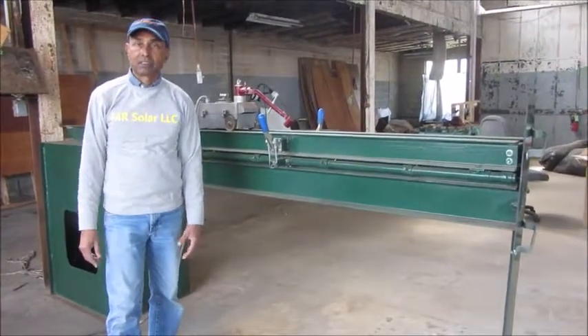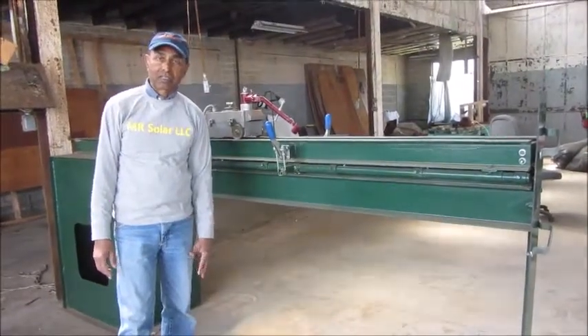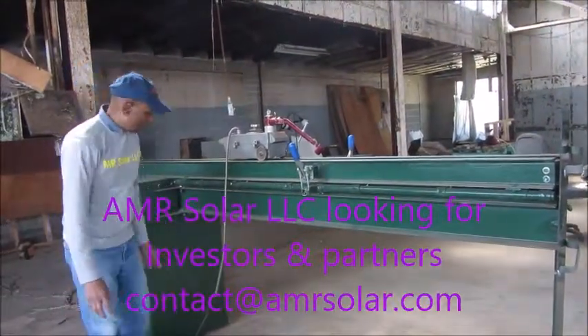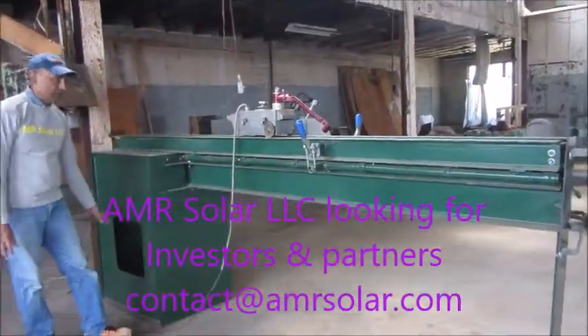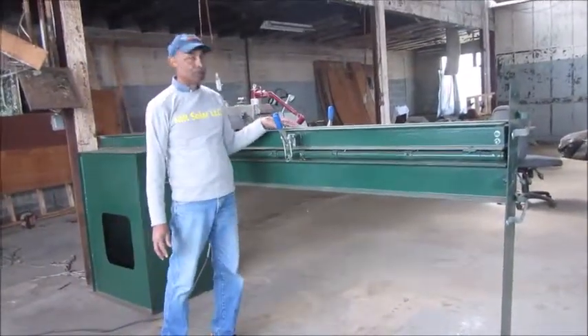In the welding process, the temperature might go up to 4500 degrees Fahrenheit. To take that temperature out, we have a small pump pumping the water, and it comes over here during the process of welding.